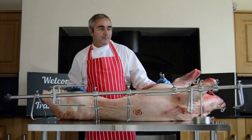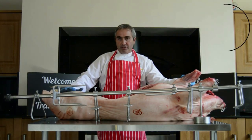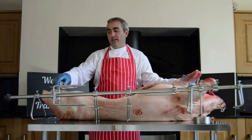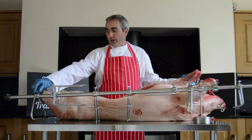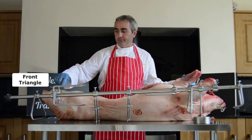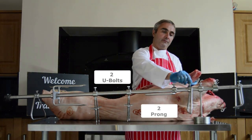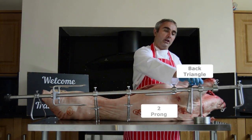Today we're going to spit roast a pig. We're going to take this pig — it's a nice size, about 50 kilos — and we're going to mount it on the pole. This is a spit pole, then a front triangle, 4-pronger, 2 U-bolts, 2-pronger, back triangle, and a weight.